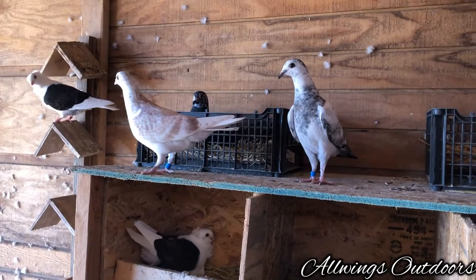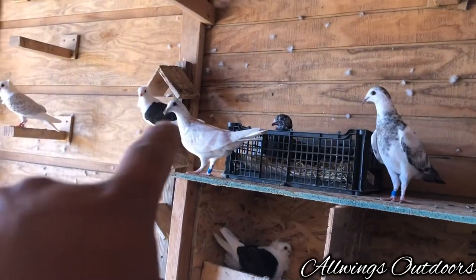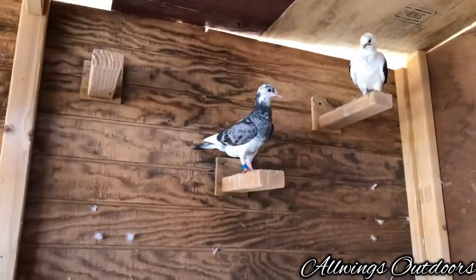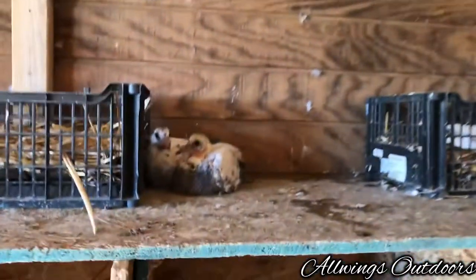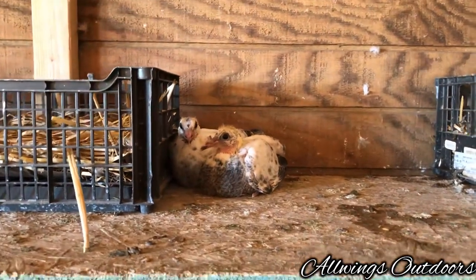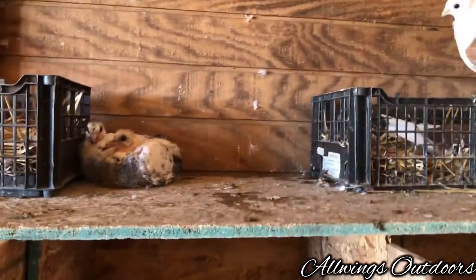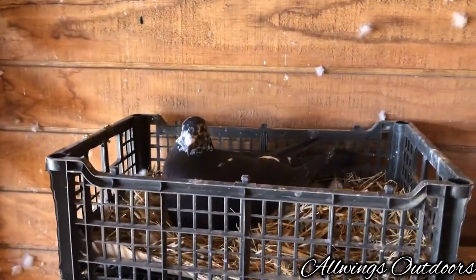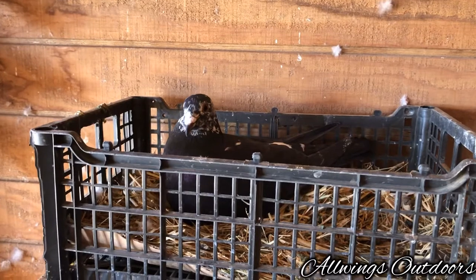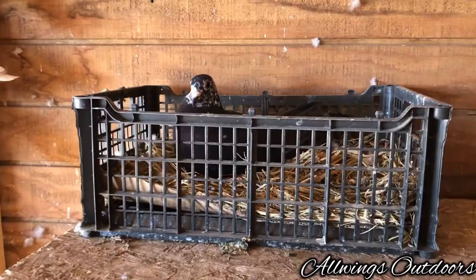This is the old lady blue bar. These two are my youngsters this year — making a really nice pairing. I like that color on this one, and also the color on this one too. Got a lot of grizzles this year. I guess these two decided to steal the nest — they were in here. I don't know what happened to their parents. It's a beautiful black grizzle that should pair up with a white grizzle cock.